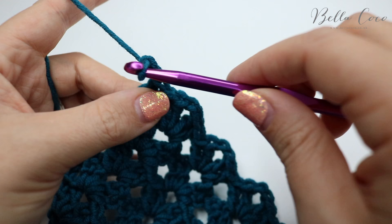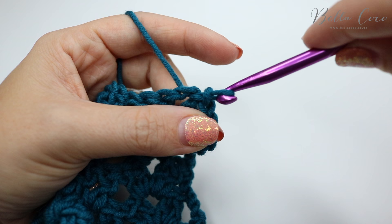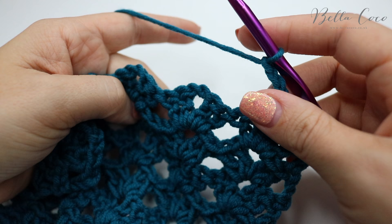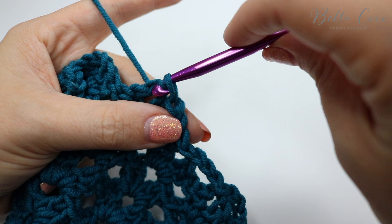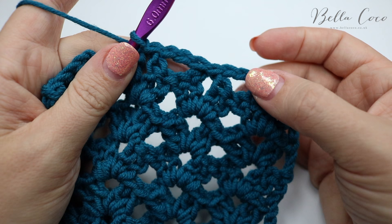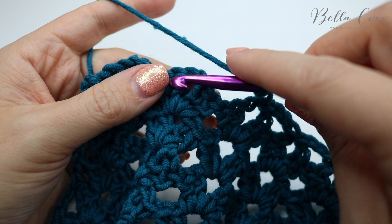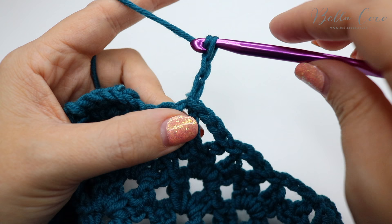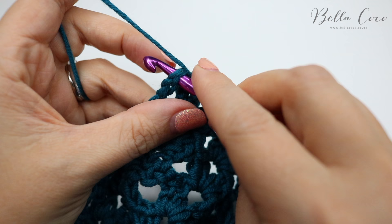Chain three and turn your work as you have been doing, then slip stitch into the chain two space, chain three — one, two, three — and slip stitch, then chain three — one, two, three — and slip stitch into that chain two space. If you find that you chain quite tightly you could add another chain in there just to make sure it sits nice and flat. Basically you're going to do that all the way across: chain three, slip stitch, chain three, slip stitch, and then chain three and slip stitch into the top of that chain three from the previous row.